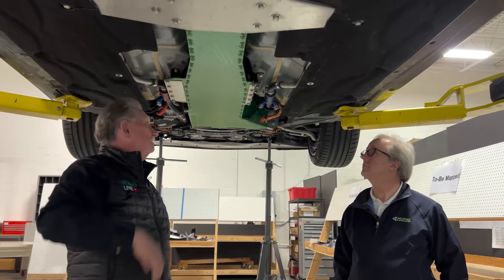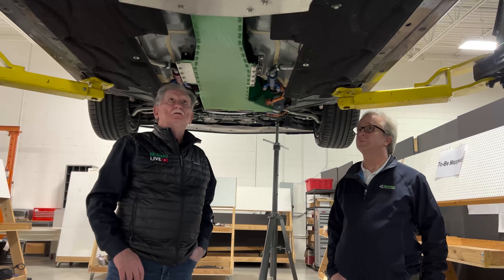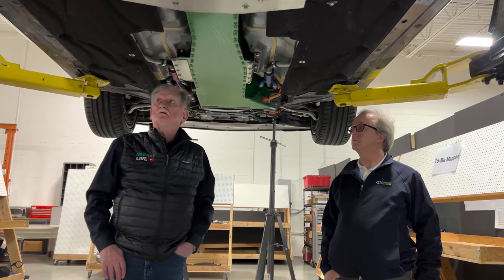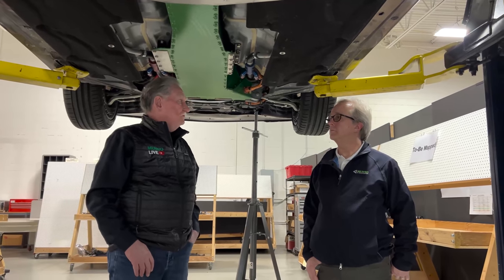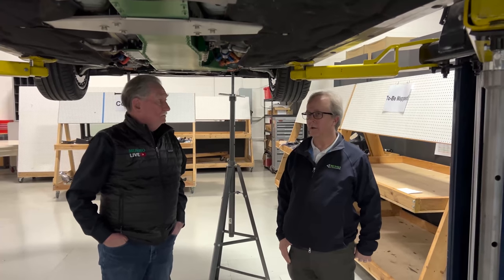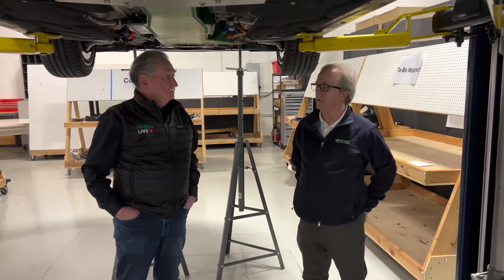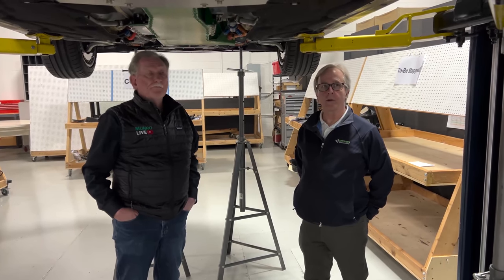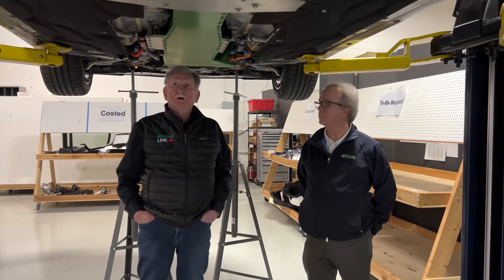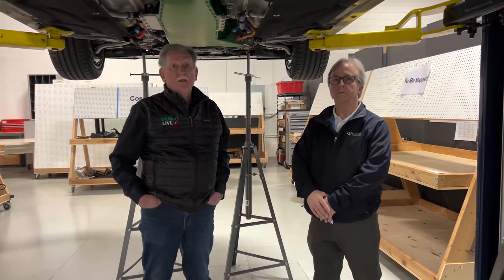This is the host's first time under this vehicle, and he's genuinely impressed with how the packaging came together — calling it one of the few retrofits he's seen that doesn't look like a kludge. Tom agrees: Protean did a very professional job of packaging, and it's their statement to the world that if you're going to build something, build it right. This will be the first time a wheel motor car has been taken to the track, so stay tuned for the driving segment coming up next.